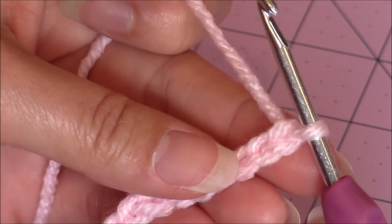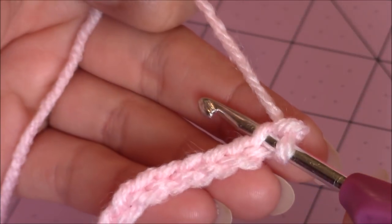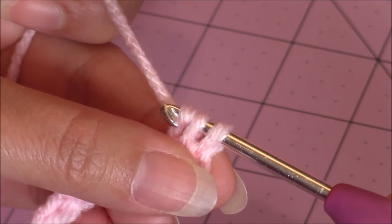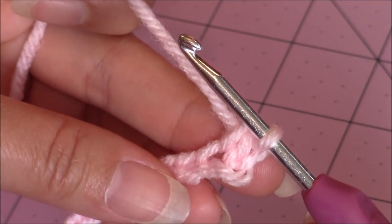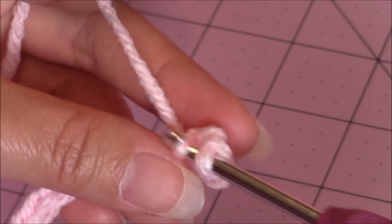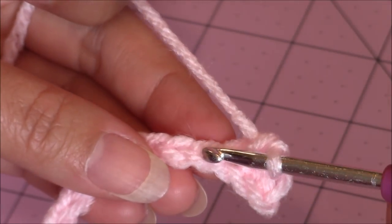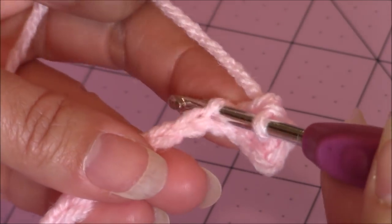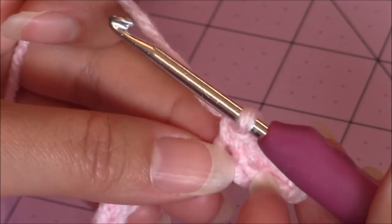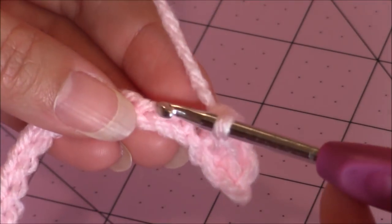Now, to continue with our hat, you're going to take your crochet hook, go into the second chain from the hook, bring up a loop, then yarn over, turn the hook upside down, and go through both of the loops for a single crochet. Then we're going to make one single crochet in every stitch back across. Go ahead and finish making one single crochet in every stitch back across, and then come back.